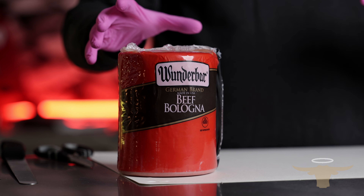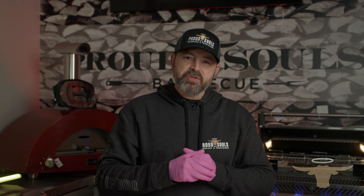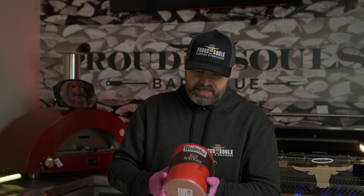We're going to make this bologna sandwich, and I'm going to tell you right now, this is one of my favorites. When I was a kid growing up, I'd come home from school and my mom would make me a bologna sandwich. Today we're not making mom's bologna sandwich — we're making Ferg's bologna sandwich. We're going to start out with this 100% beef bologna.